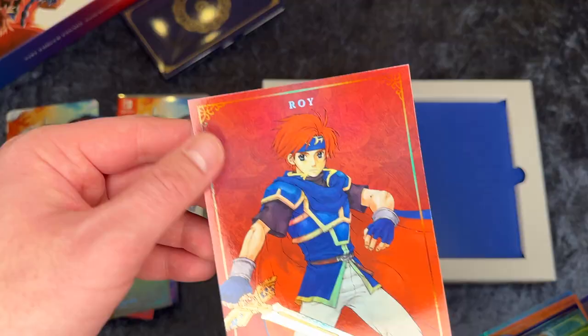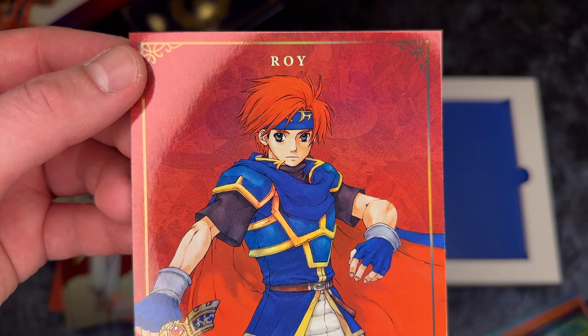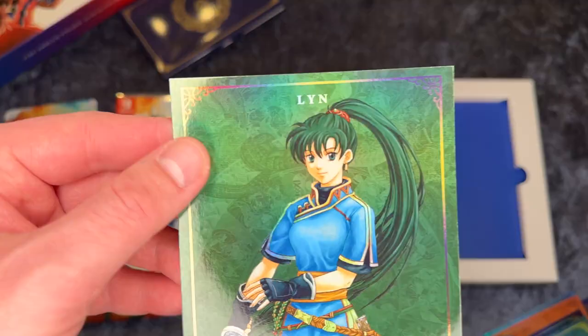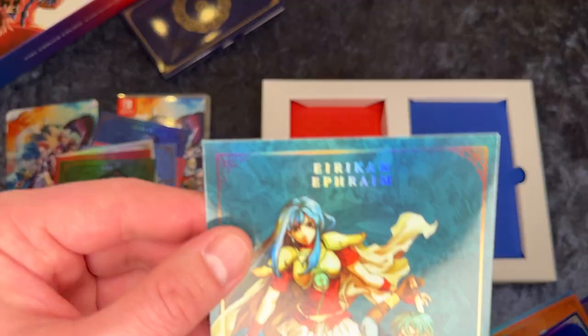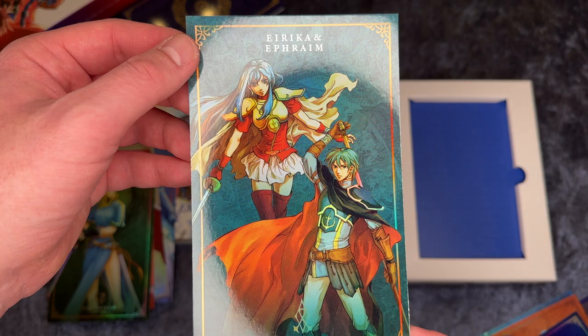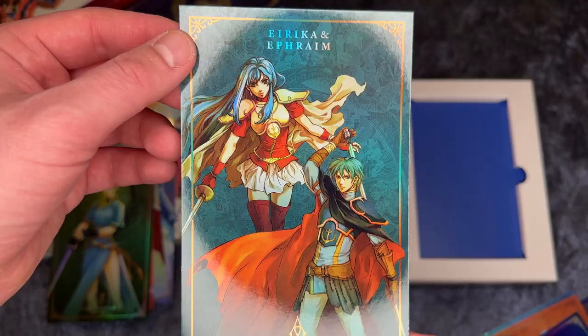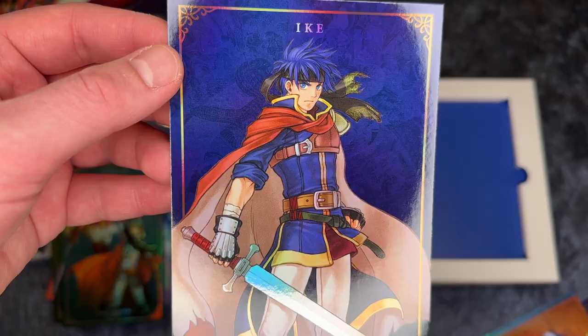Next one is another famous one — this is Roy, also from the Super Smash Brothers series, and again his sword is quite shiny. This is Lyn with her green hair and green background and a nice blue dress. This is Eirika and Ephraim, I think. I'm sorry if I pronounce these names wrong, since I haven't played much Fire Emblem I don't know exactly how all the names are pronounced. This is Ike or Aike — also another Super Smash Brothers famous character. And yeah, really cool cards.